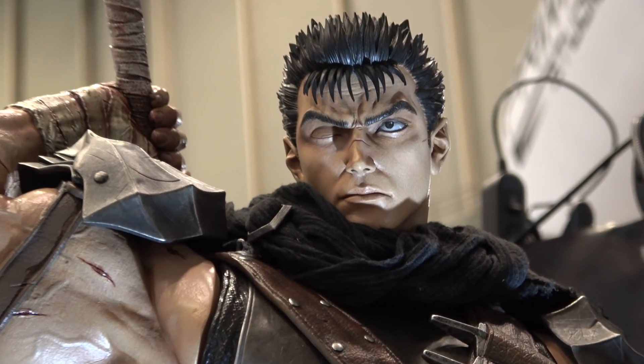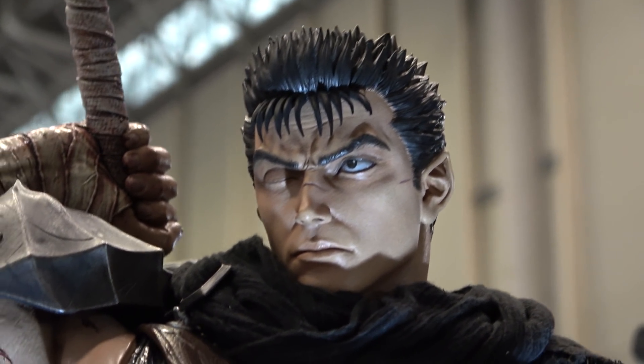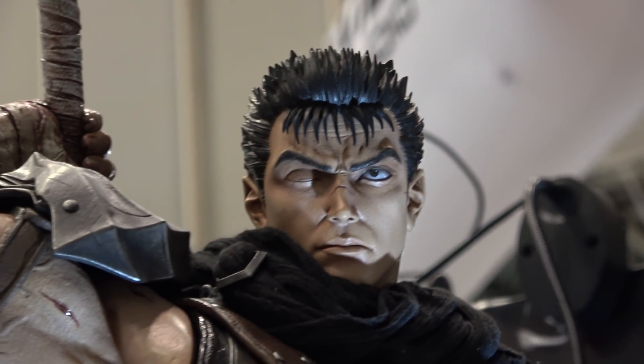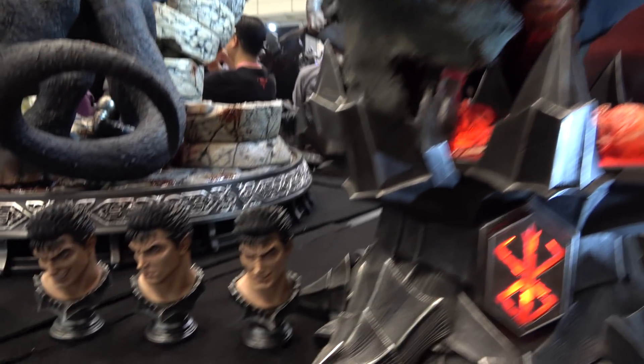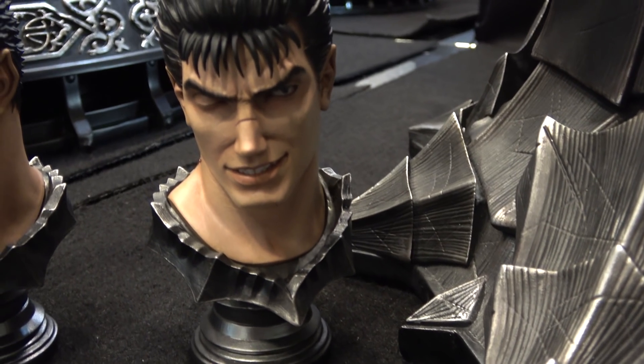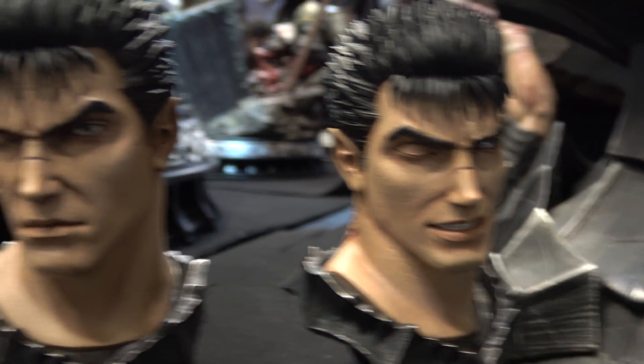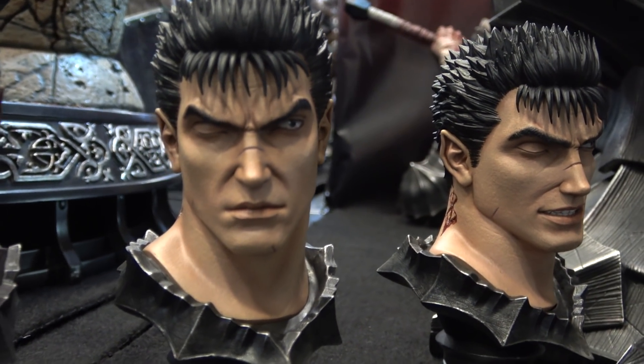There are four different heads. This is the head that's on at the moment, but there are also all of these different heads as well — including a smirk.